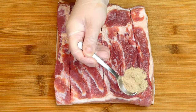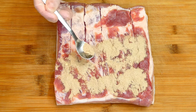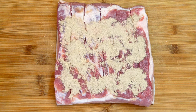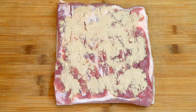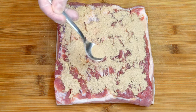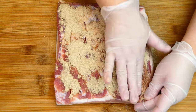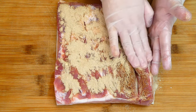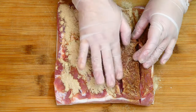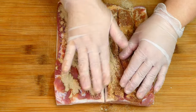Once it's done, sprinkle the seasoning mix we prepared earlier all over, then rub the seasoning thoroughly onto the meat. Rub it in the gaps as well — you want all the flavors from the seasoning mix to go into the meat.